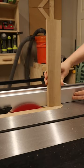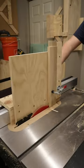Making cuts like this is super dangerous, but this tenanting jig makes it safe and accurate. Let me show you how to make it.